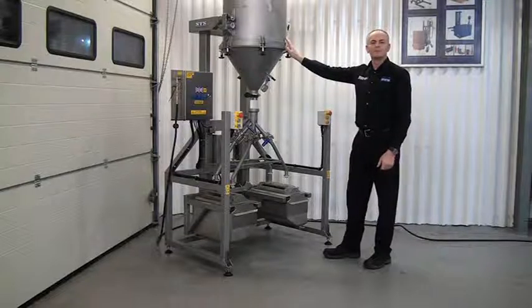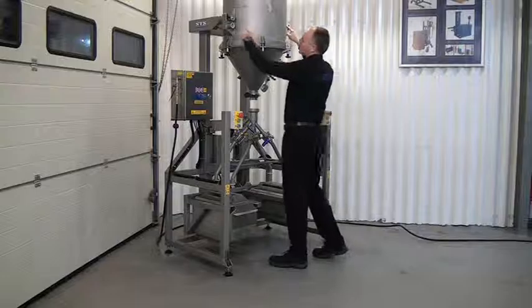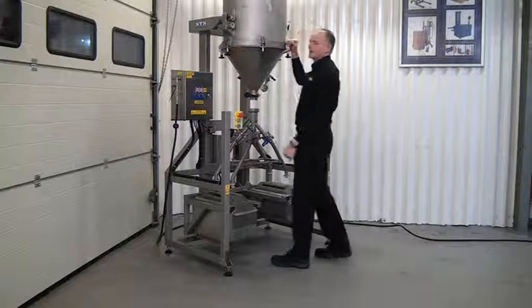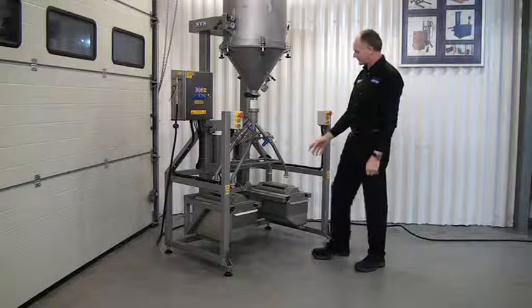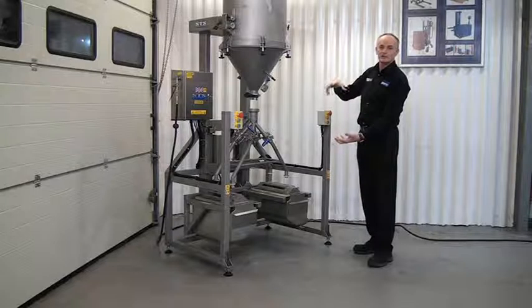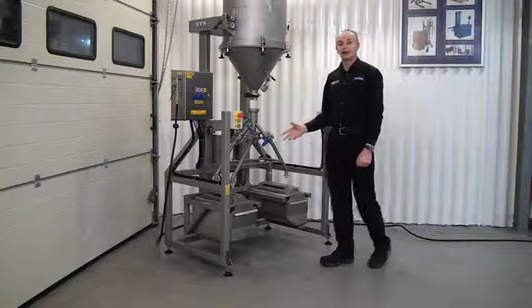This one has already been blended by a drum mixer, lifted up and placed onto these two bars here, and is secured in place by two locking pins you can see there. So you need to check that everything is lined up — we can see everything is lined up — and all we need to do now is bring it all together to make the joints at the bottom and the top before transferring the powder.